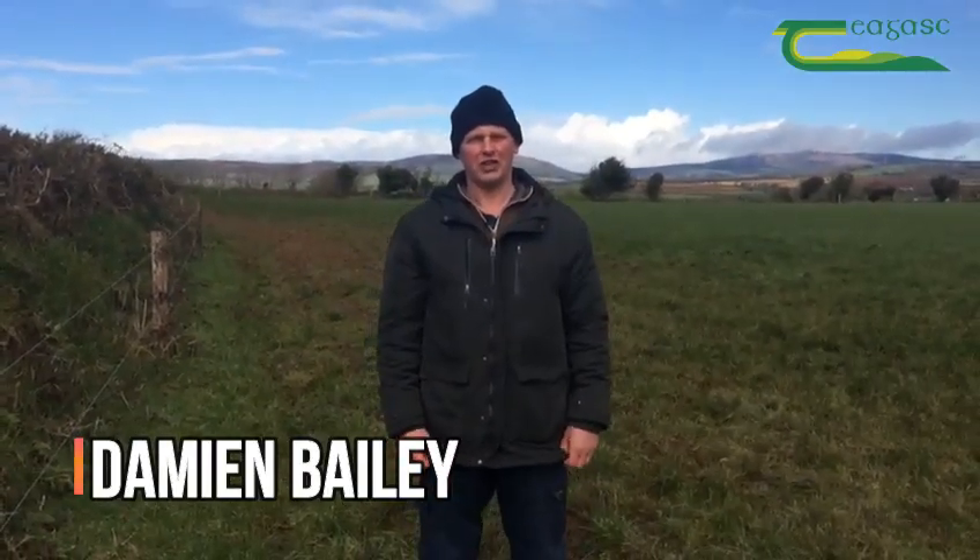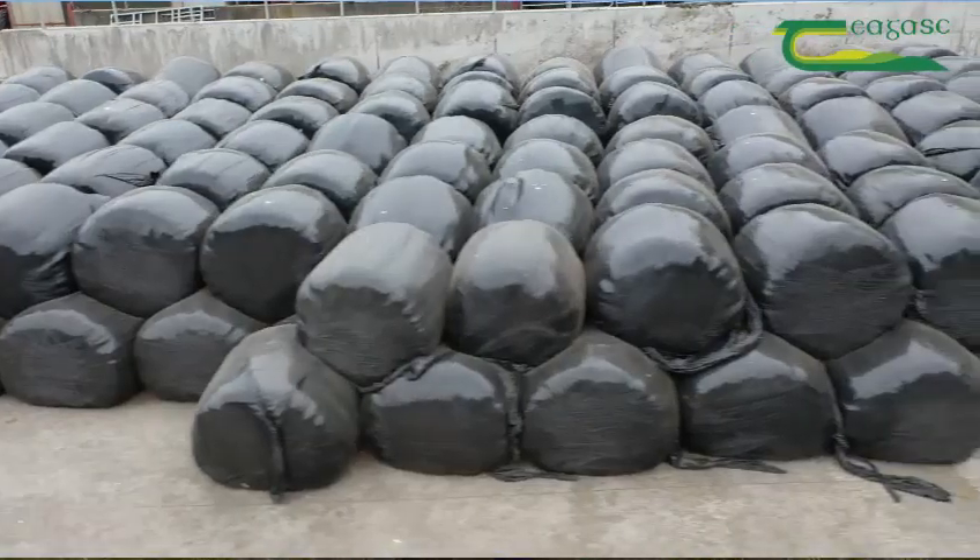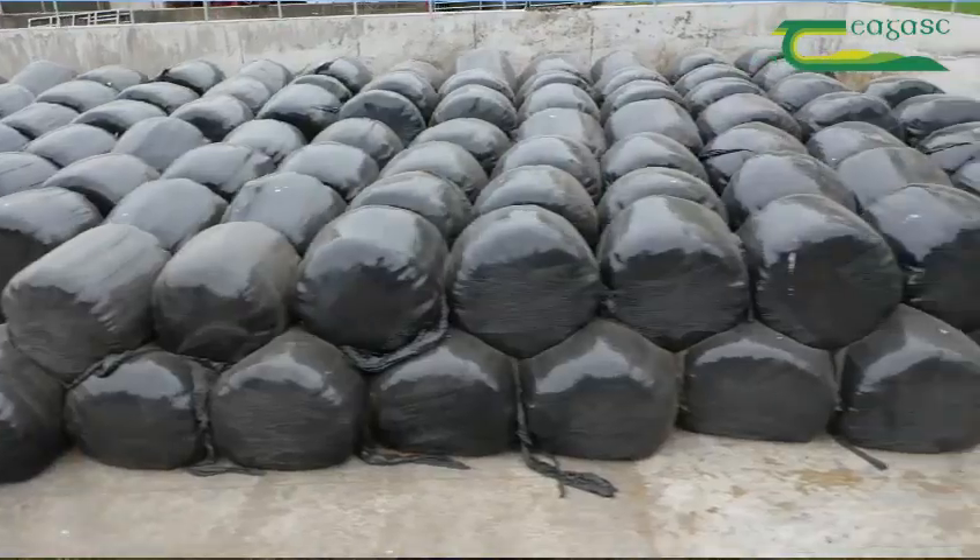I've been using PastureBase for the last four years. It's nearly essential when you're finishing cattle to have good quality grass — the cheapest feed you can get into the cattle at all times during the year. PastureBase will tell me if I have a surplus of grass at any time during the season which I can cut for bale silage, or if there's going to be a deficit where I can feed meal or some silage that I've already baled off the paddocks earlier in the season back to the cattle.